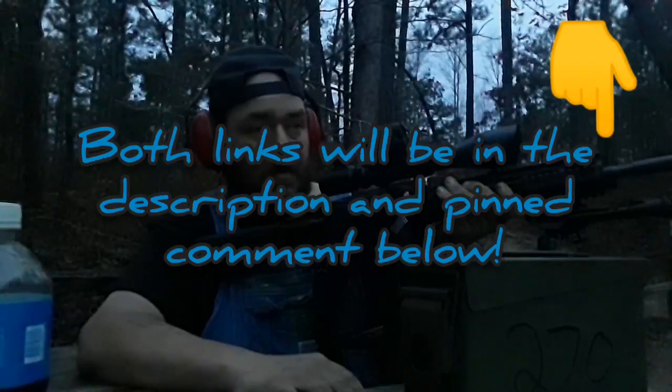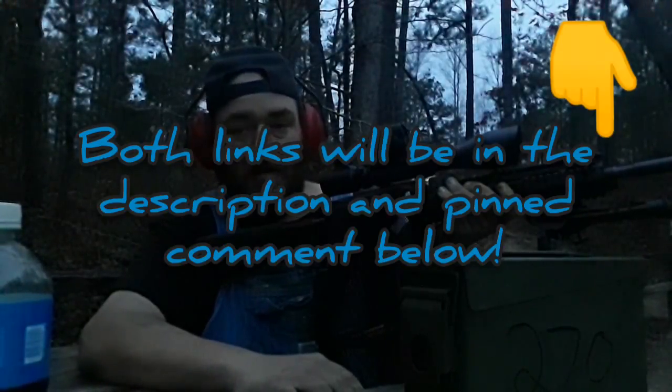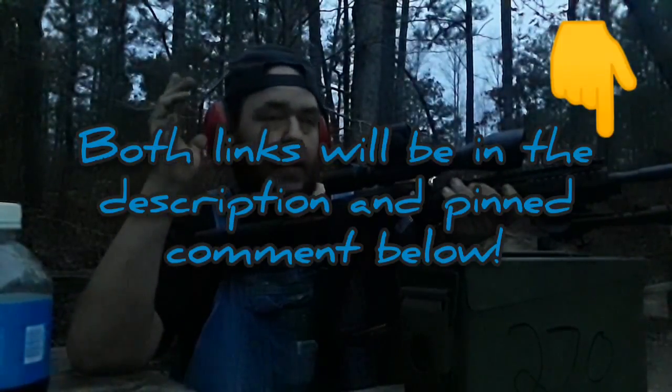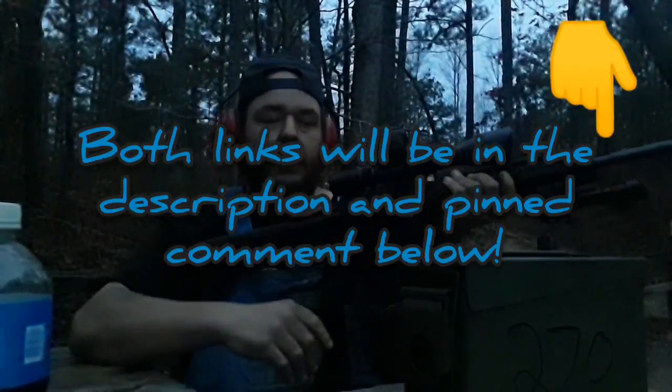I'm gonna try to hurry up and get some more shooting done so I can get on my .270 and get it sighted in. If I hold it up too high it's gonna hit me in the camera. Y'all take it easy, have fun, and be safe.